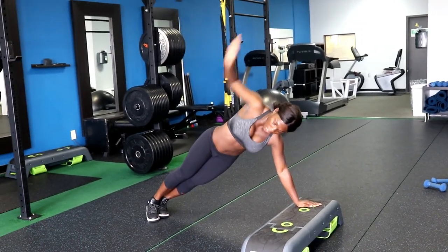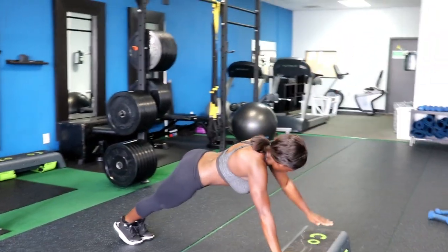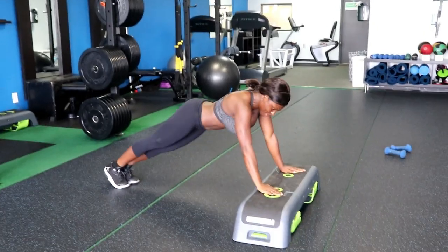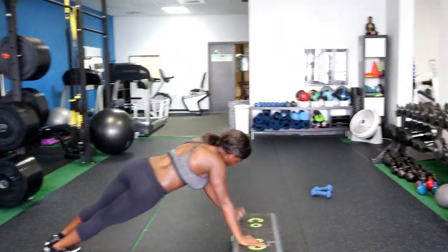With that being said guys, be fit, be blessed, have a wonderful day — and now let's work out! Alright guys, we are working side planks. Notice she's keeping her arms up under her shoulder, keeping a nice even body on top. We're planking up and rotating the torso.